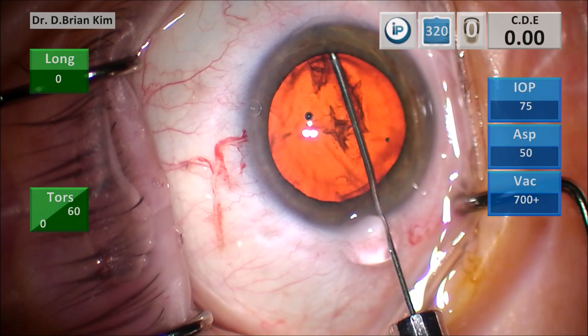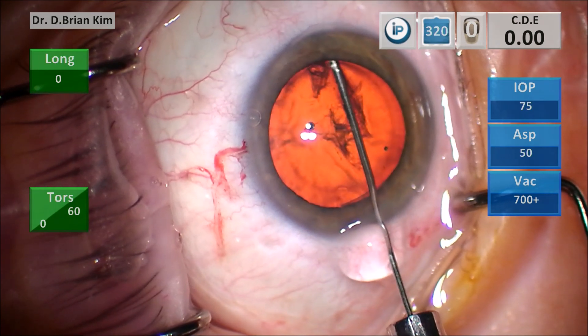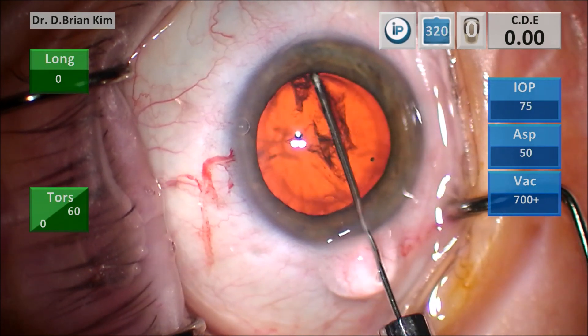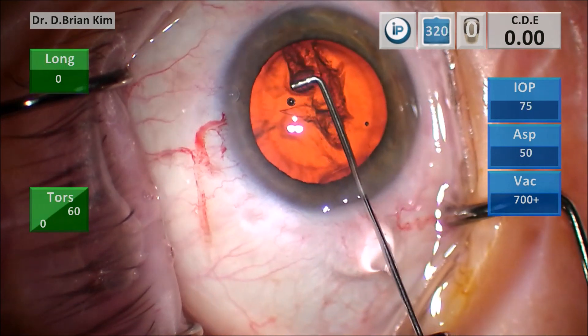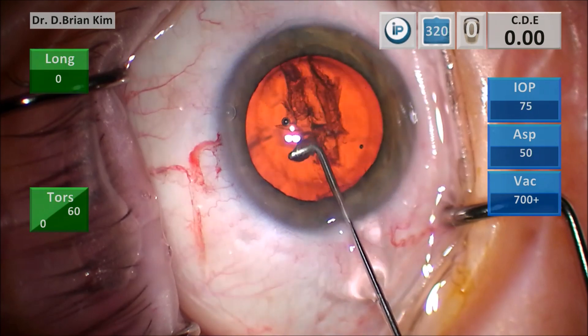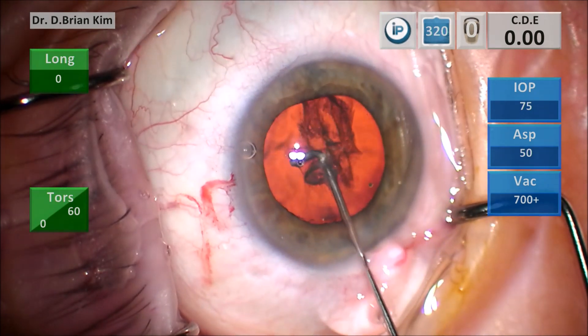This happens with very high reproducibility and consistency without a lot of manipulation or difficulty. You can see the hydrodissection wave occurred, and as the capsule is separated from the lens, the remainder of the BSS goes into the anterior chamber and causes the viscoelastic to prolapse from the anterior chamber — and so that's a sign of a successful hydrodissection.